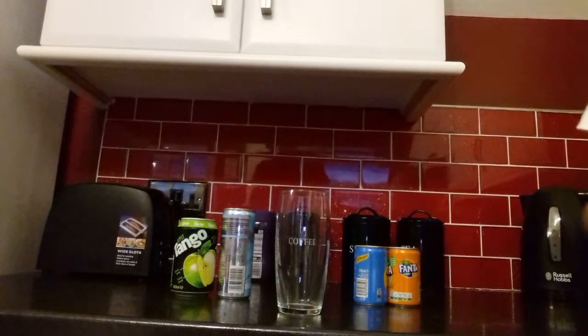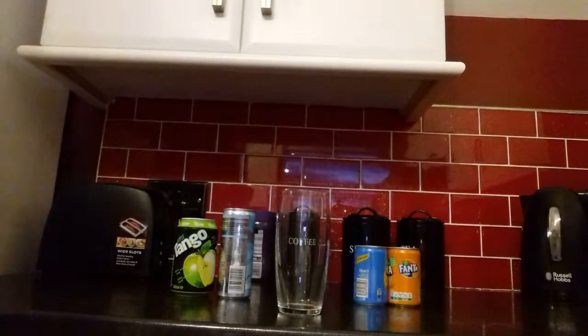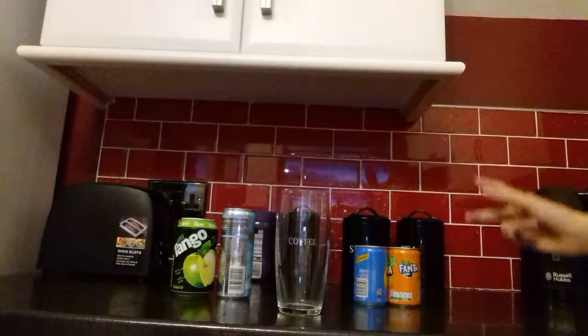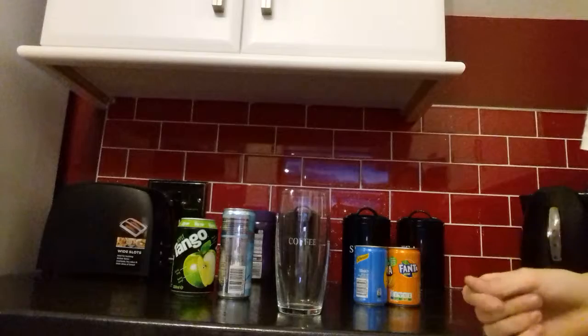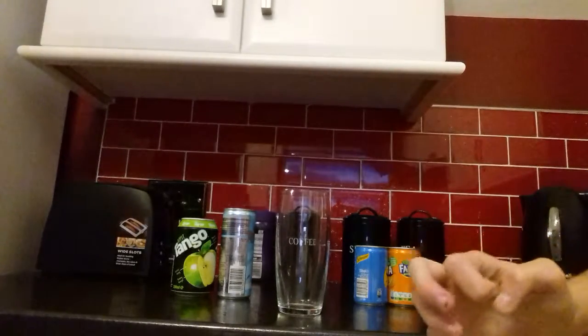Hey guys, Patrick Traynor here, and I'm with Neto9096. Today we're going to be mixing drinks. Like I said in one of my vlogs, we're going to elaborate on what drinks we have, all the flavours.